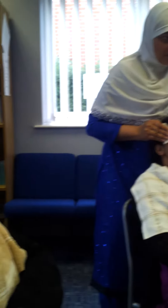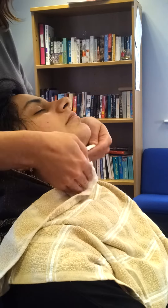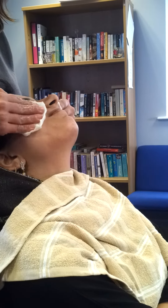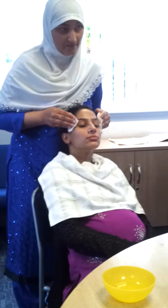Start in the middle of your forehead and go across. Use the temples as a guide for where you move — each sweep ends at the temples.